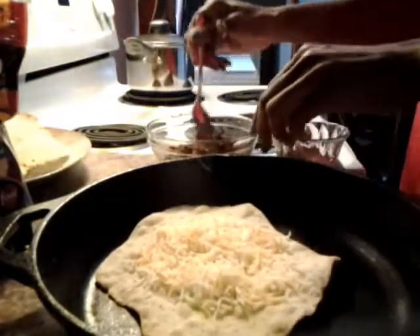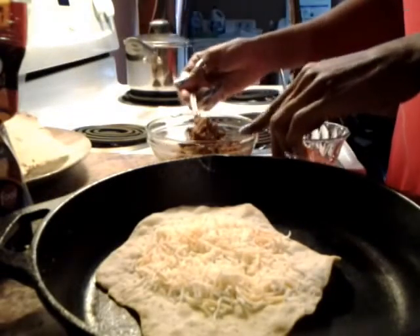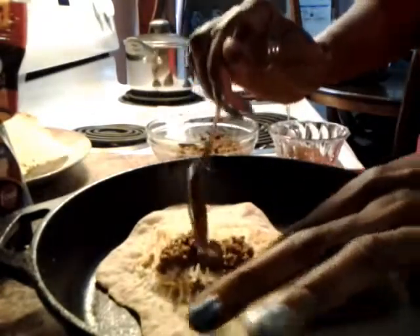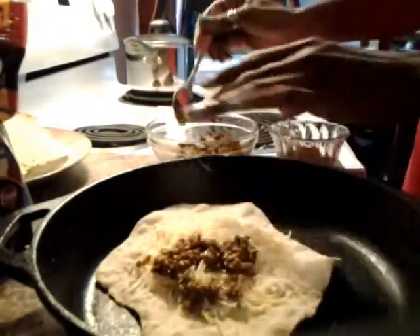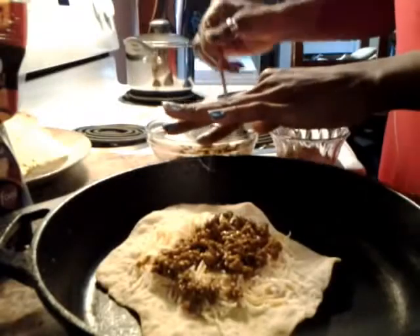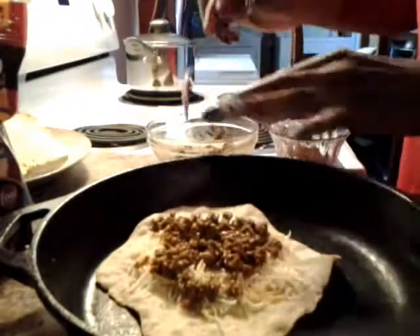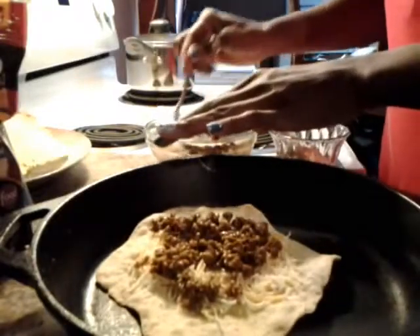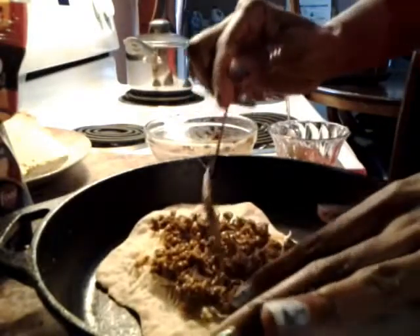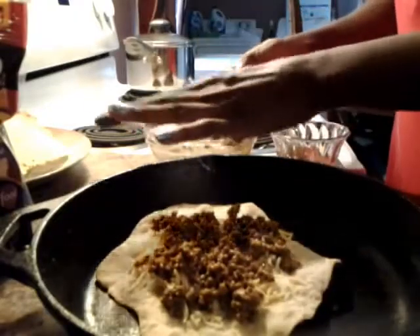This is some seasoned taco meat. I personally prefer ground turkey, but the girls were over this past week for their spring break and they had tacos with ground beef. But me personally, like I said, I prefer ground turkey.